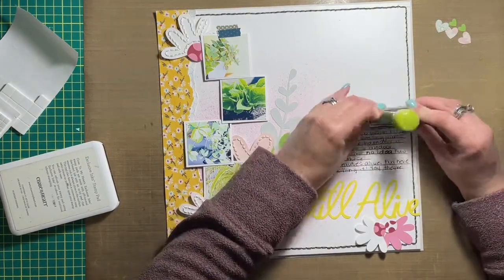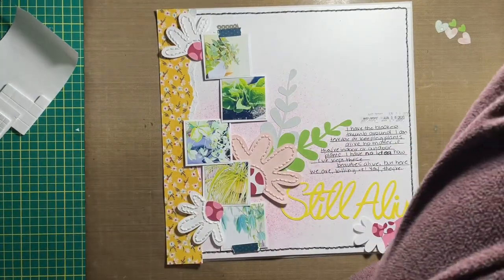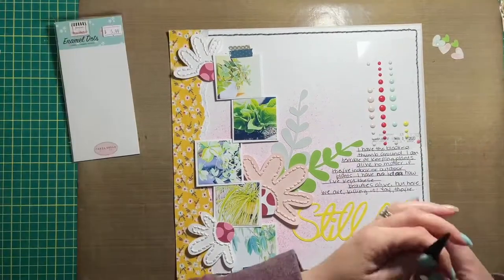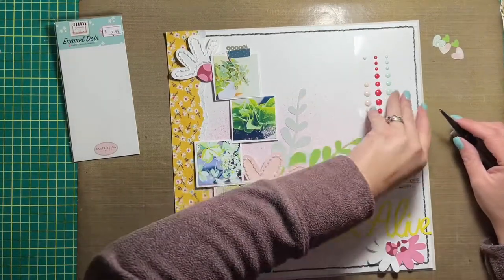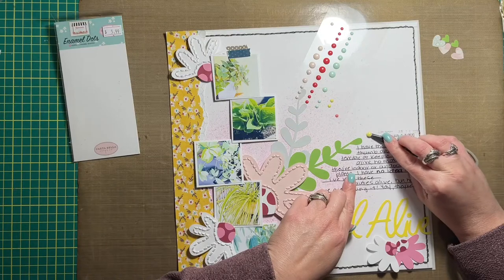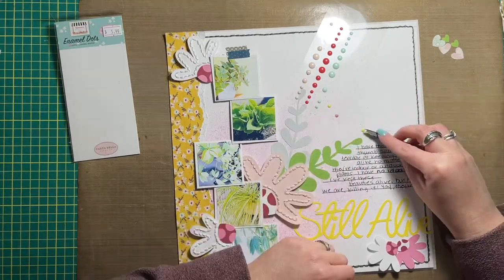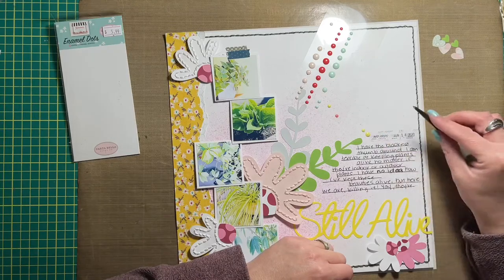I'm adding the date to the right-hand side of the page. I've also added my journaling as well. This layout is about my inability to keep plants alive — I have the blackest thumb around.